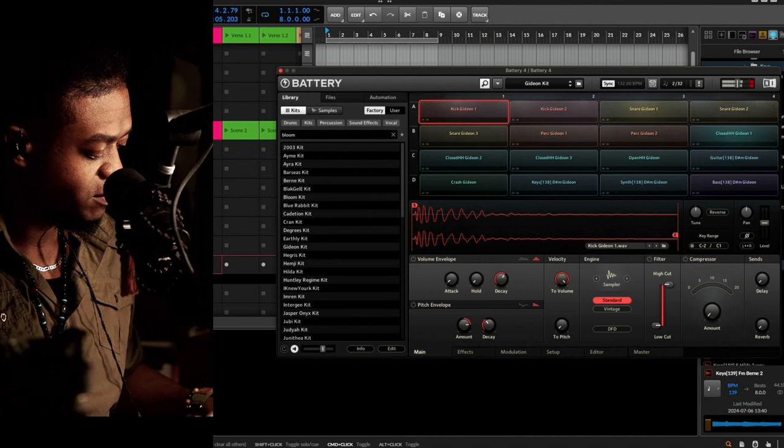That bass is coming from Boutique. The drums are coming from Maschine. And then we've got Battery with a little bit of action on the hi-hat.